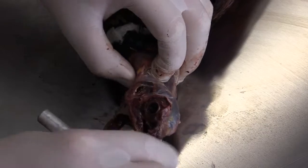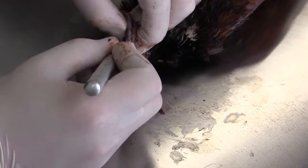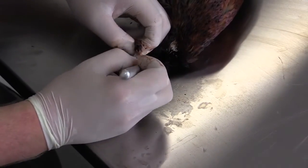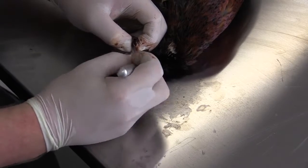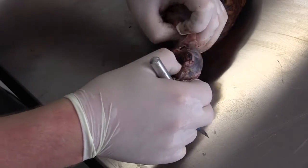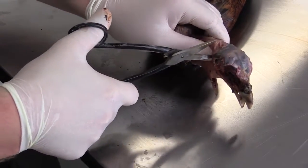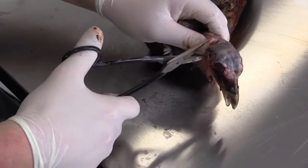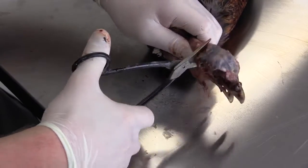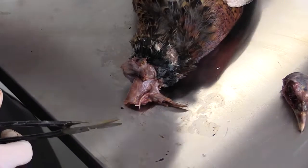Now that most of the head has been skinned out, we are just going to slightly skin down on the neck to give us room to remove the head from the neck. Pull back on the skin a little bit, then cut the neck right behind the skull where the neck meets the skull. And that's all you have to do to remove the head.